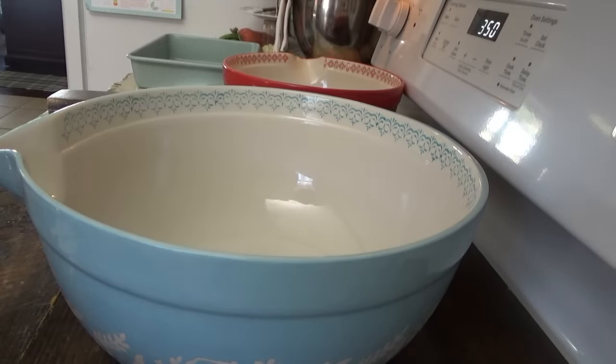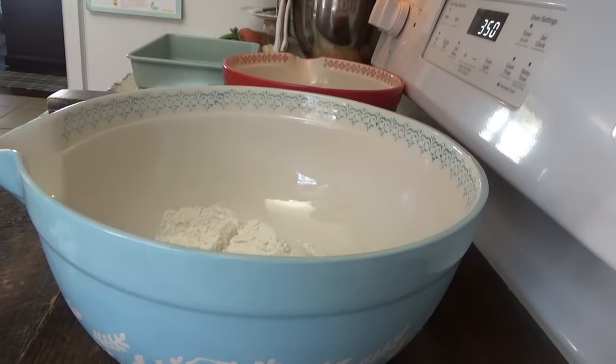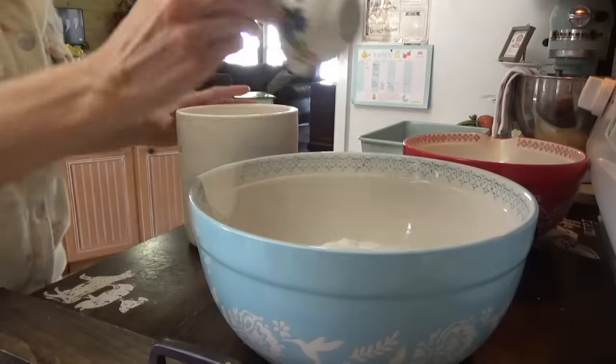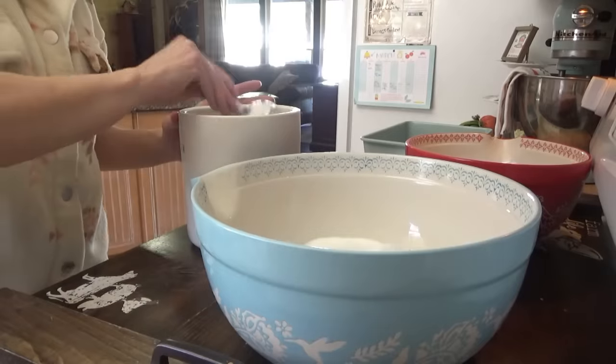We'll mix our dry ingredients here. We need three cups of all-purpose flour. Both of these recipes I'm making are from a church potluck magazine. Now we need two and a quarter cups of sugar. This makes two loaves — so we're going to make one loaf and some muffins.